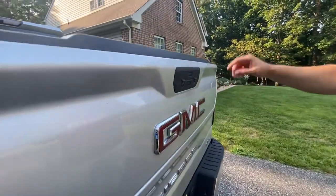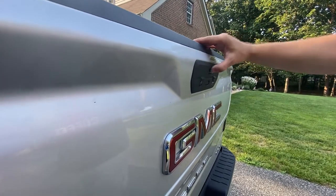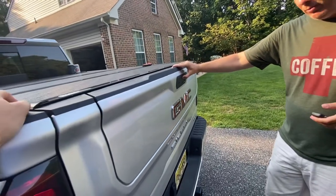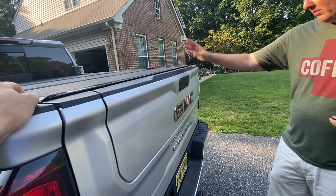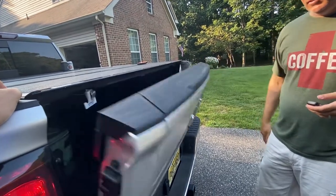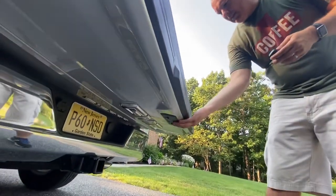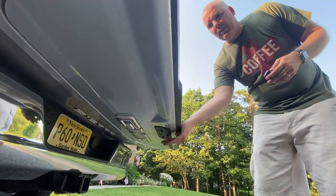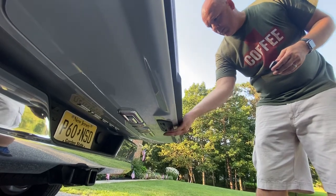The multi-function tailgate — two pushes, nothing. One push, nothing. Push and hold, nothing. Not working. The bottom one is the large tailgate. Now the same thing with this top button, the multi-function — two pushes, nothing. One push, nothing.